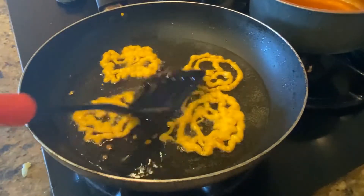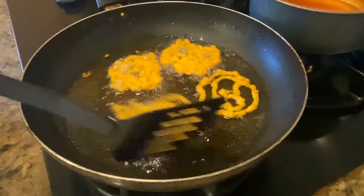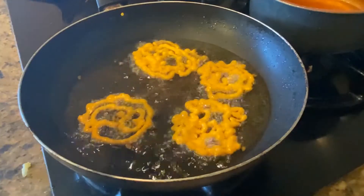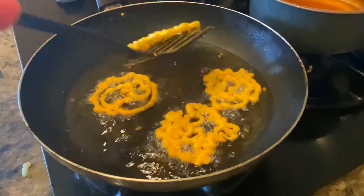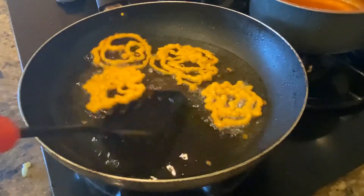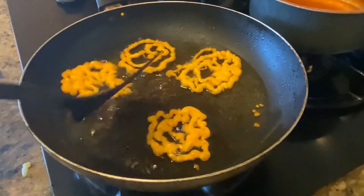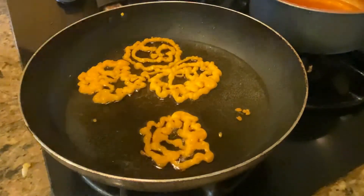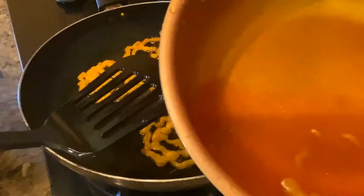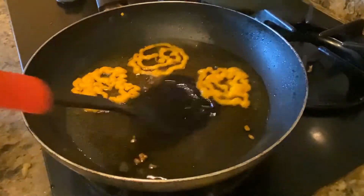Make sure the oil is on high flame. It just takes a minute to fry these. After they are done we are going to put them in a bowl and pour the syrup that we have directly into that. They are pretty crispy and they look really good. We are going to take them out and put them in the syrup right here and just drop them in, just like that.